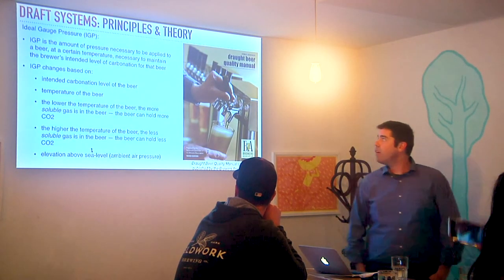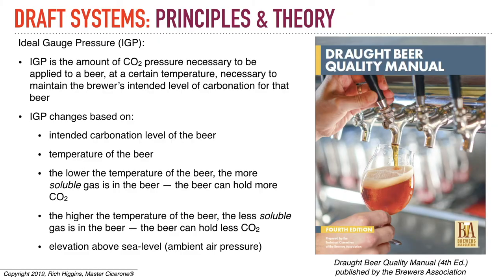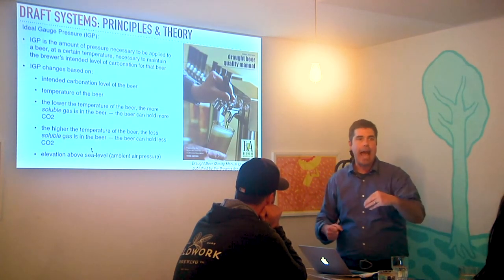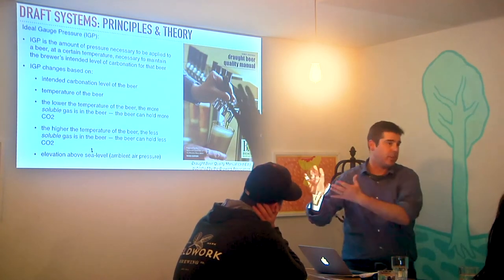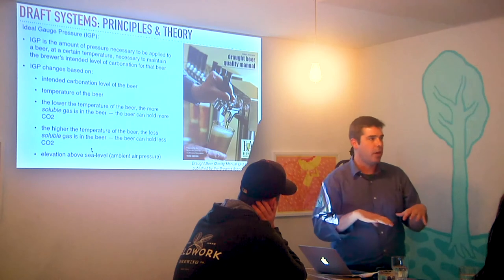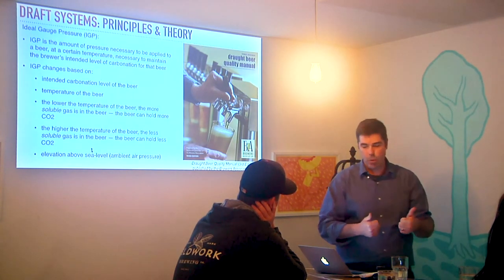IGP is the amount of pressure necessary to be applied to a beer at a certain temperature to maintain the brewer's intended level of carbonation in that beer. When you tap a keg and put it in service, you start applying pressure — adding gas to push the beer out and, when the faucet's not open, to keep CO2 that's in the beer from jumping out. That's equilibrium — that's what you want.